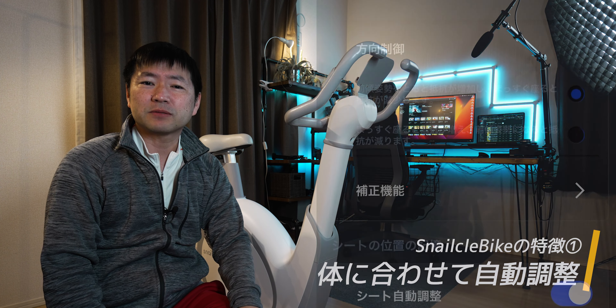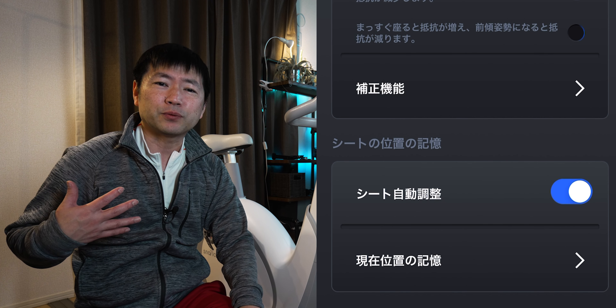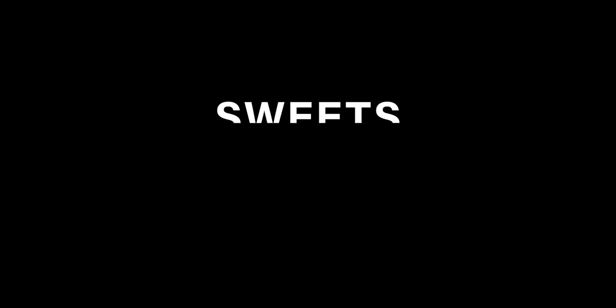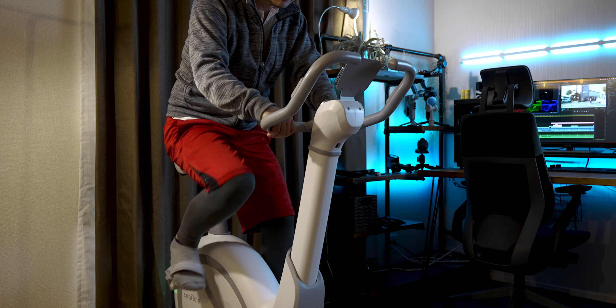だけどそれがこのバイクは全自動なんですね。ハンドルのここにあるボタン、右側がハンドルの上下で左側がサドルの上下を電動で、しかもバイクに乗ったまま調整できます。一度自分の適正位置にしたら次回からはバイクが覚えててくれて、前回設定した高さまで自動で調整してくれます。スマホアプリの自動高さ調整機能を使えば体に負担の少ない高さまで自動で調整してくれるので、初心者には優しい機能が搭載されてるんですよね。